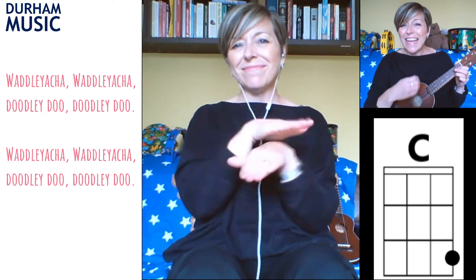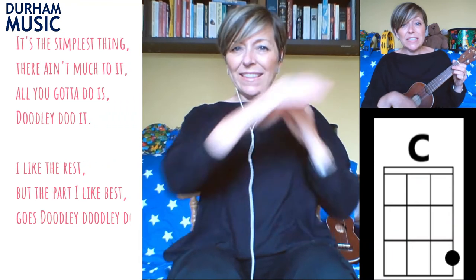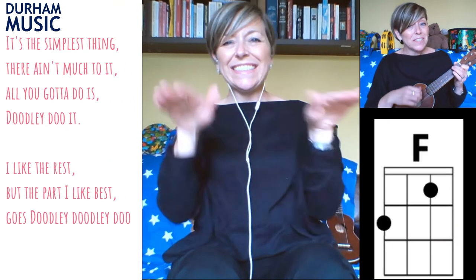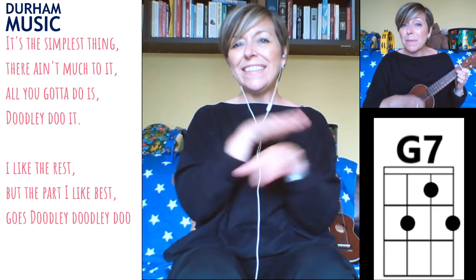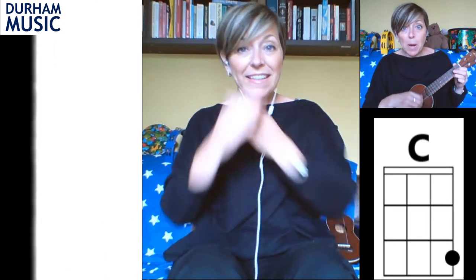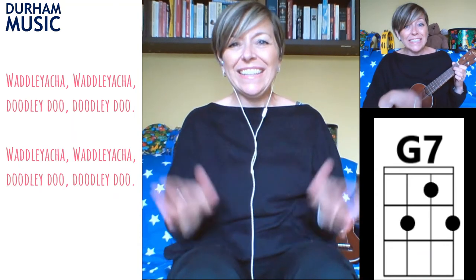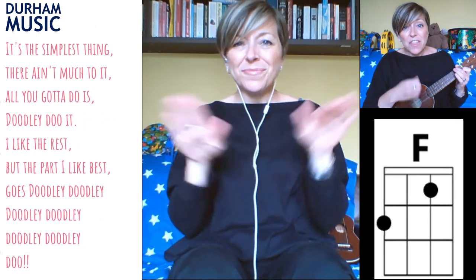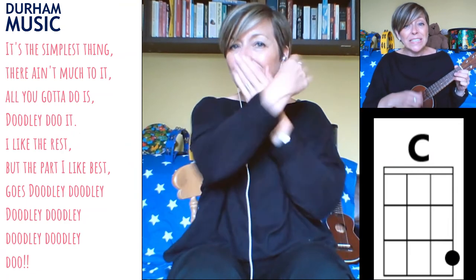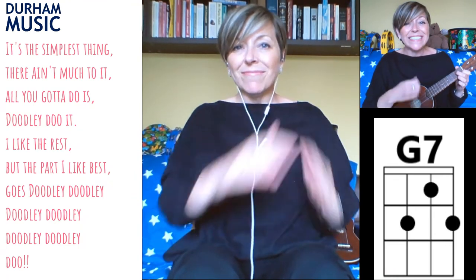Waddley Atcha, Waddley Atcha, doodly do. It's the simplest thing, there ain't much to it, all you gotta do is doodly do it. I like the rest, but the part I like best goes doodly, doodly do. Waddley Atcha, Waddley Atcha, doodly do, doodly do. Waddley Atcha, Waddley Atcha, doodly do, doodly do. It's the simplest thing, there ain't much to it, all you gotta do is doodly do it. I like the rest, but the part I like best goes doodly, doodly, doodly, doodly, doodly, doodly do!